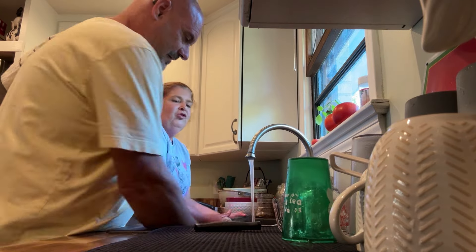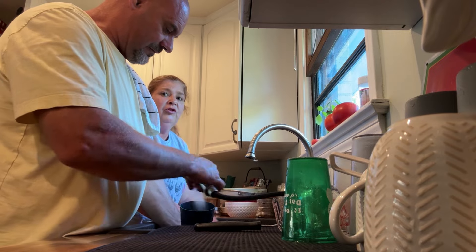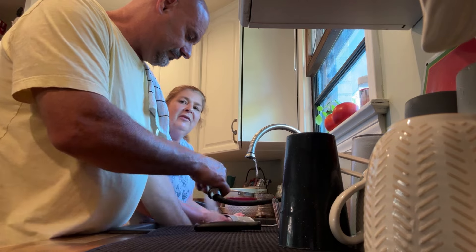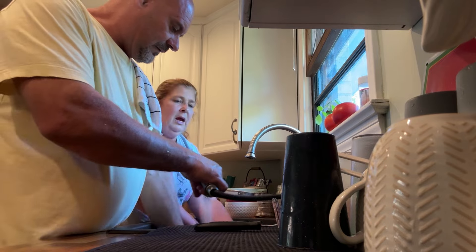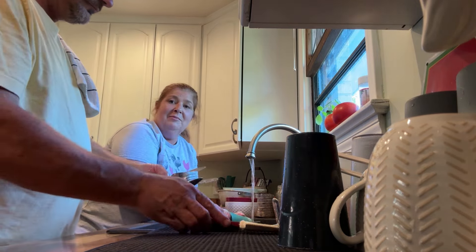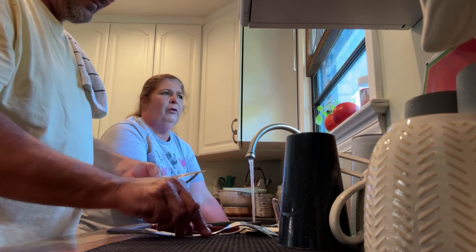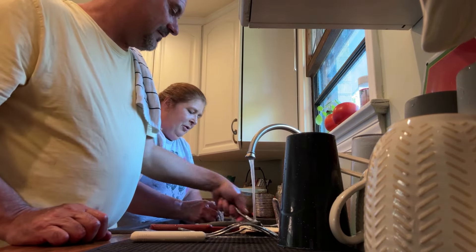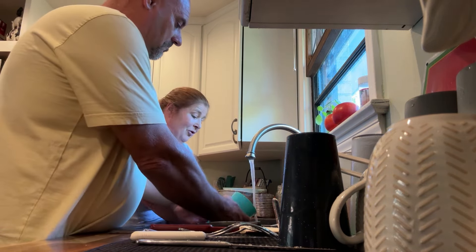I think I started doing that at such a young age because one of my chores was washing the dishes every night after we had supper. My stepdad did a lot of the cooking whenever I was growing up. He always made the biggest mess when he cooked — but he could cook, and that's probably where I learned a lot of my ability to cook. He showed me how to cook grits, so maybe that's why they're so good.